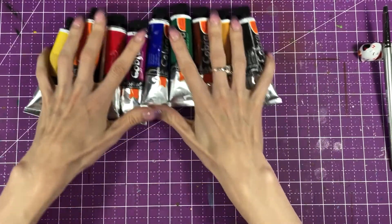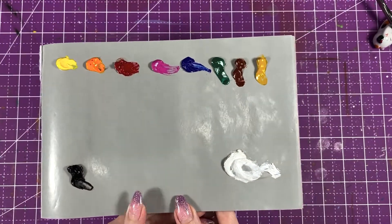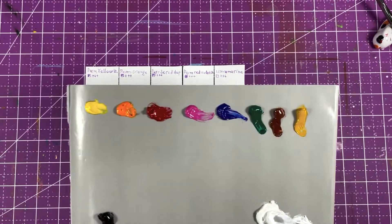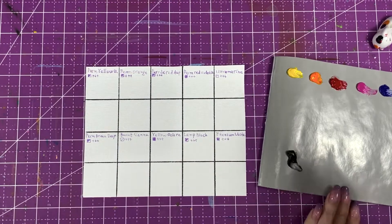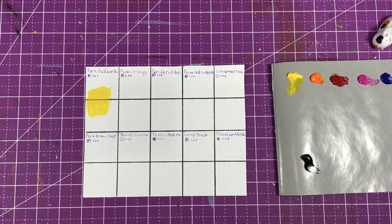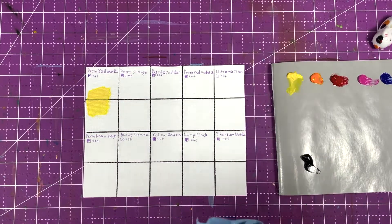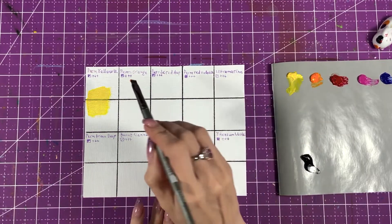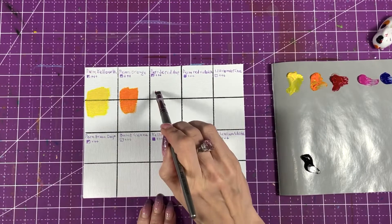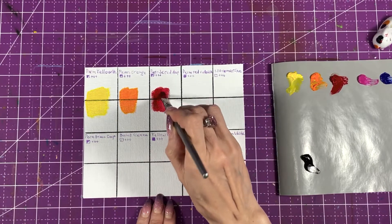Let's look at what the colors look like — I already squeezed them all out. This one is permanent yellow light. As you can see, most of the colors in the set are transparent or semi-transparent. That's the only kind of downside of the set for me, because I like mine more opaque. We have the permanent orange and pyral red deep — the one that comes in the set is a little bit lighter.